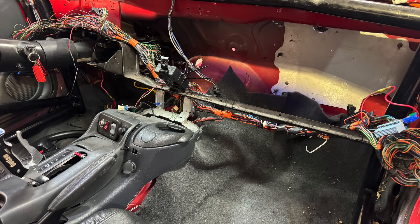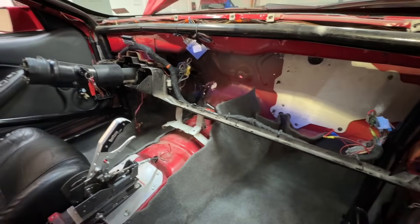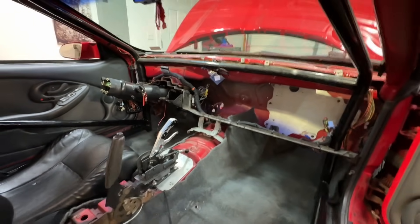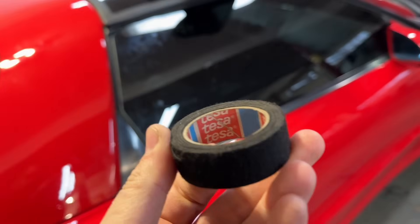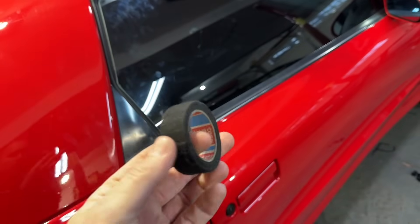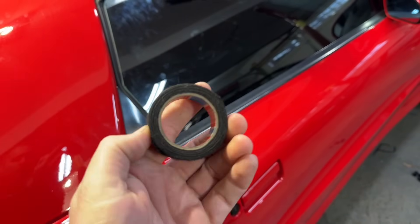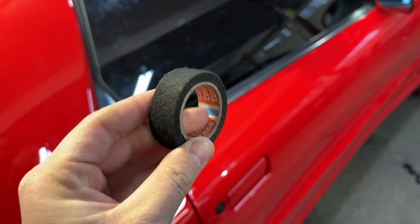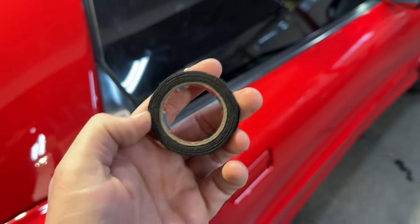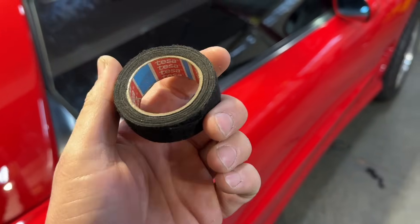There were some random leads coming off the factory harness that I had to track back, investigate, and terminate things that were just live power, then get it tucked before re-wrapping the harness in some Tesa tape. Tesa tape is basically just a fabric tape — not ideal, but on factory chassis harnesses like this, you can't really get a better product. It goes fast, looks clean when you're done. If you buy a car and the whole harness is just wrapped in this stuff, generally they're just trying to hide something. I only use it on OEM factory harnesses that are crusty, dusty, and old.